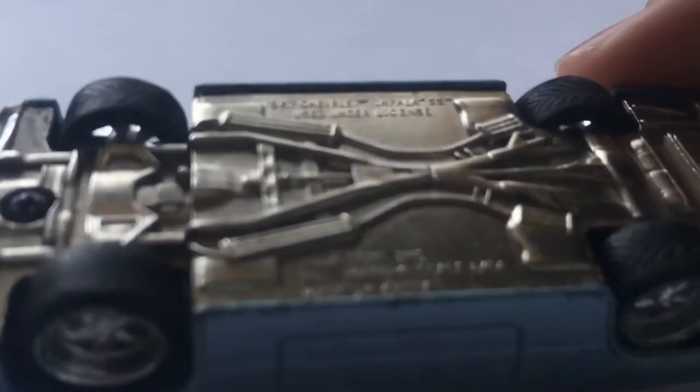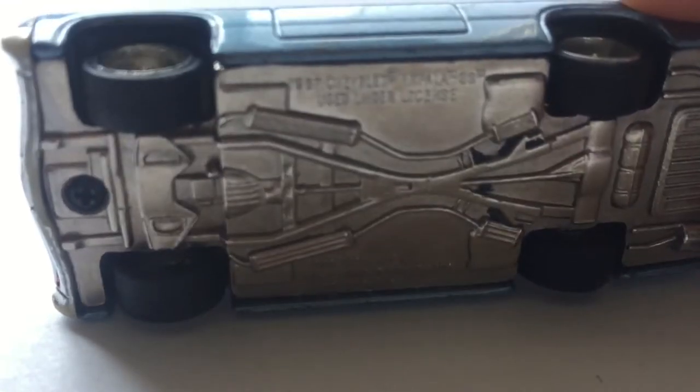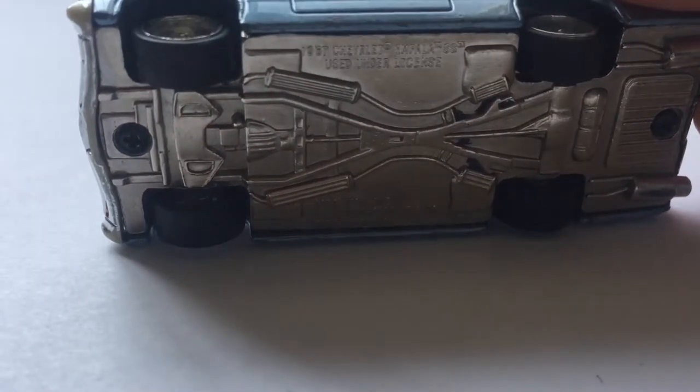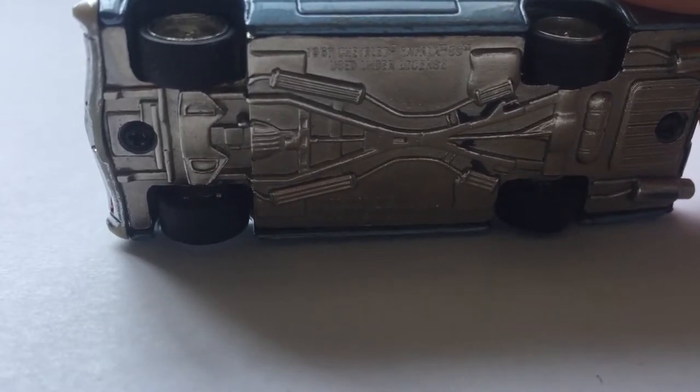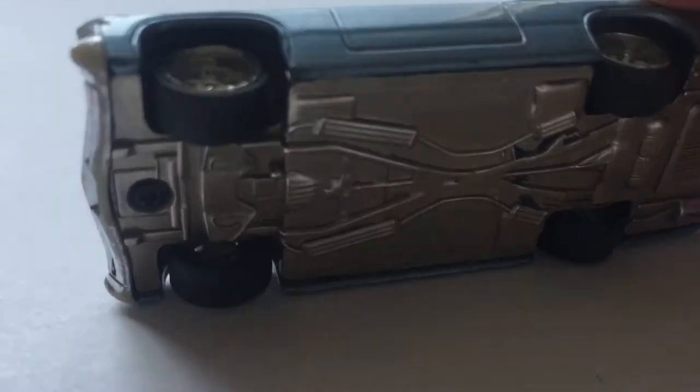If you take a look at the bottom, you can see some of the writing. Let's see if I can get my camera to focus. There we go — 1967 Chevy Impala SS Chevrolet.